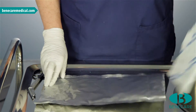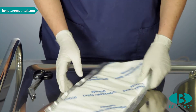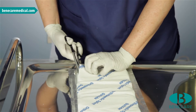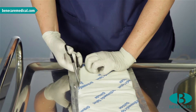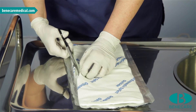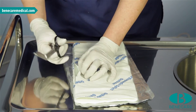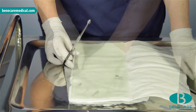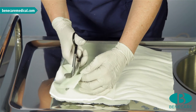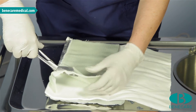Remove the splint from the pouch and position with the writing facing upwards. Please note this should be positioned away from the patient during the application. Cut along the padding exposing the splint. At the distal aspect, trim the splint to fit into the web space of the thumb and to fit a minimum of 1 cm within the padding.